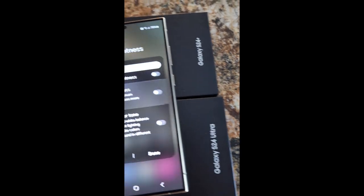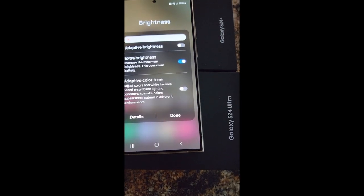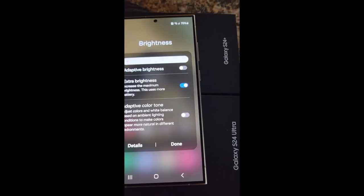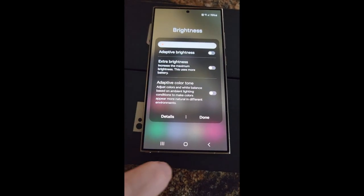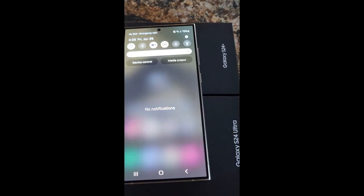But who needs super bright? I mean, yeah, when you're out in the sun — maybe when you are outside. I didn't test that and put both phones in the sun, but maybe it does increase its brightness. We'll put it back on high brightness without the maximum brightness setting.